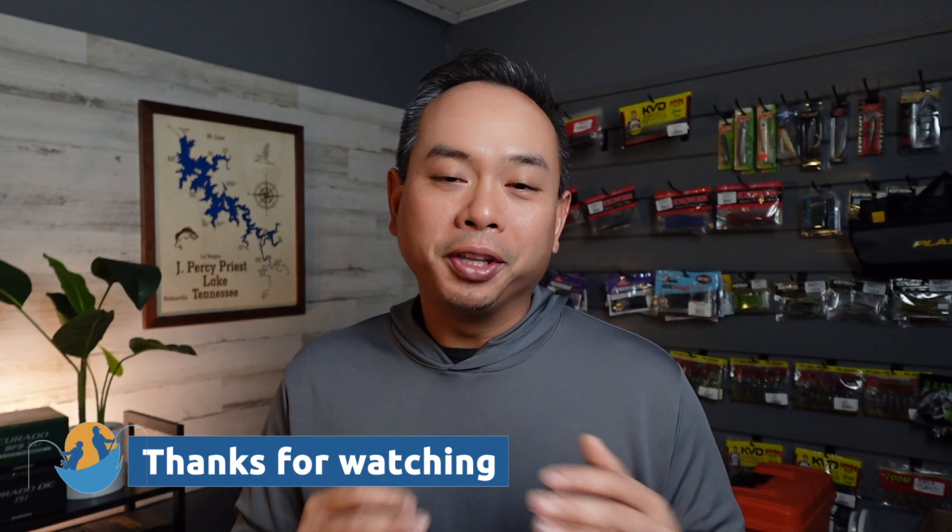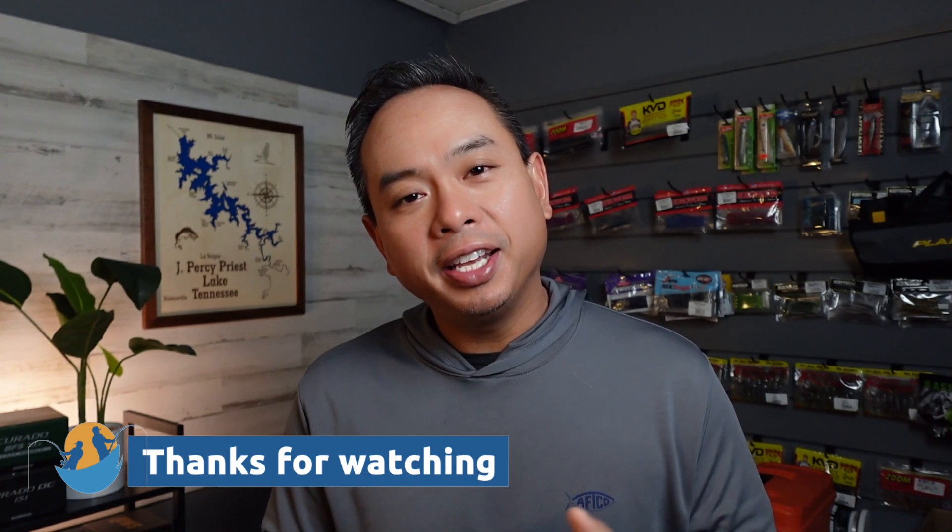Welcome back — hopefully you enjoyed that little snippet. If you did, go ahead and hit that like button. If you haven't already, subscribe to the channel if you want to follow along on our journey. And if you want to see the full video from that live session, go ahead and check out the link in the description.